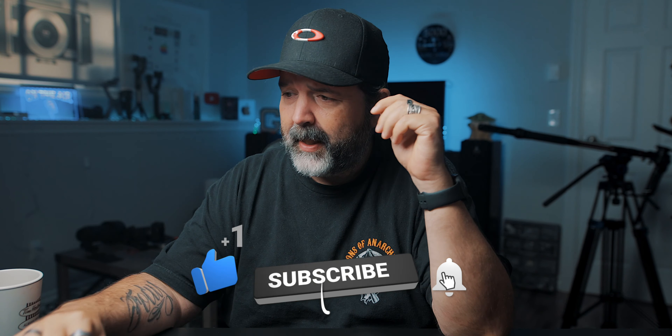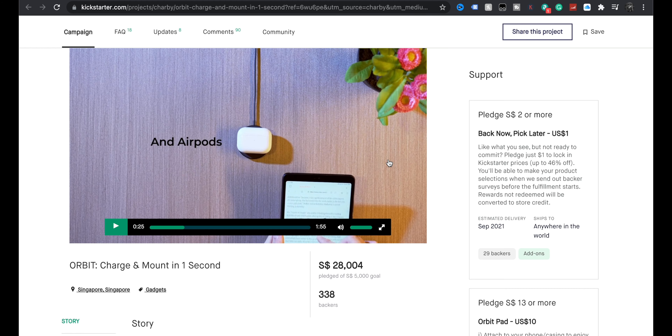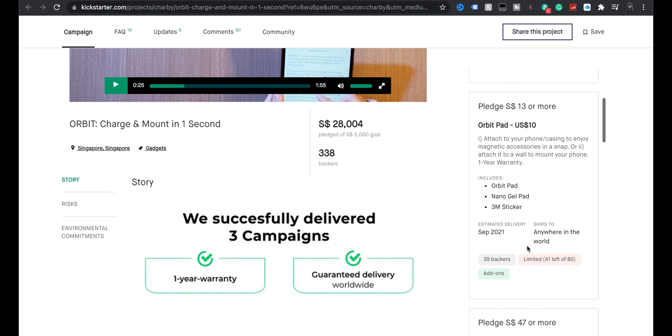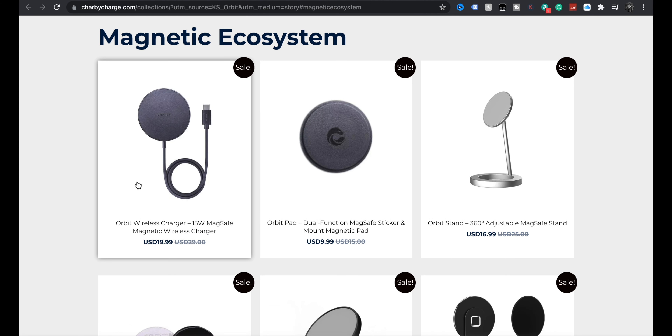It was funded in 75 minutes — that warrants attention. The estimated delivery was September, which has come and gone, but trackings have been sent out as of September. You can now go to their site — Charby Charge — where you can see this magnetic ecosystem. The Orbit wireless charger is 20 bucks, which is actually decent for a magnetic charger.